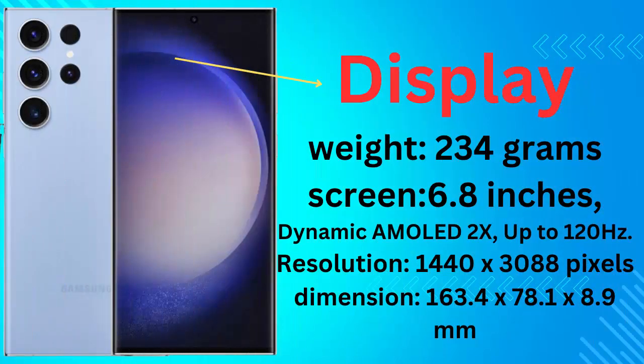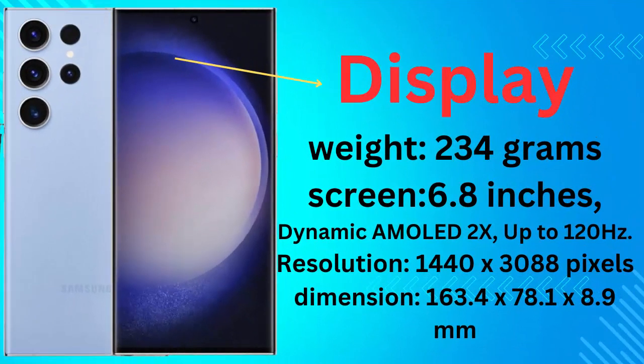Display. Weight: 234 grams. Screen: 6.8 inches, Dynamic AMOLED 2X, up to 120 Hz. Resolution: 1440 x 3088 pixels. Dimensions: 163.4 x 78.1 x 8.9 mm.